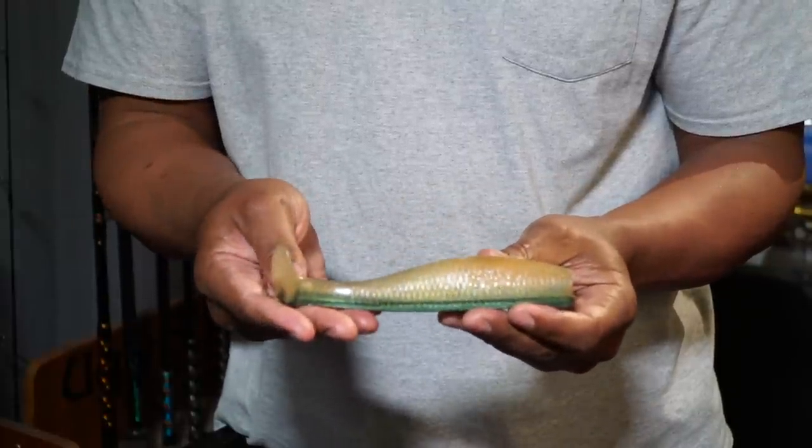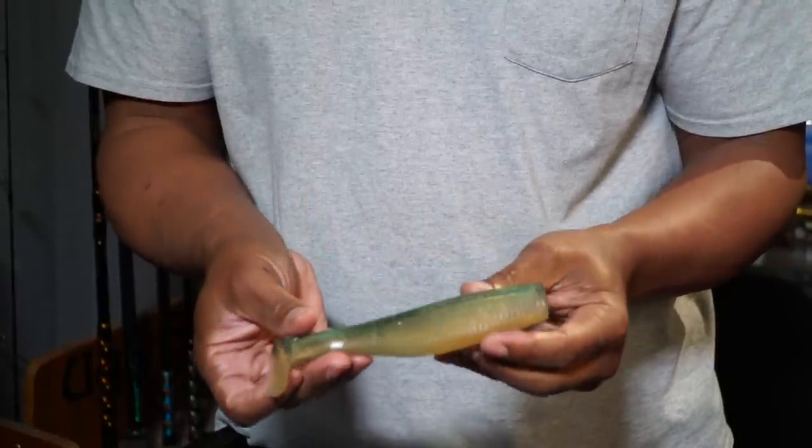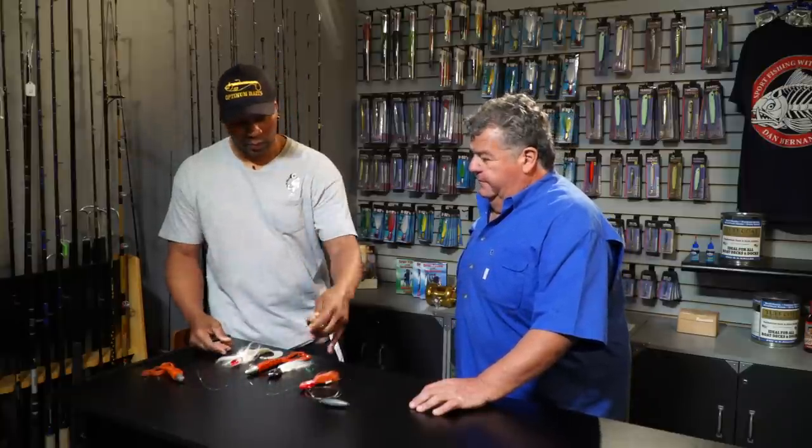We also love throwing our AA swim baits. This is a newer swim bait, the Bubba Shad. It's a little thicker, so the lingcod can't tear it up as easy. But I would still trade one of those for a 20 or 30 pound lingcod — all day long.